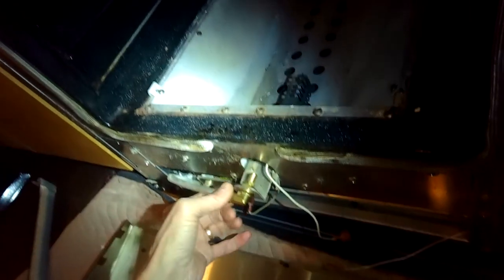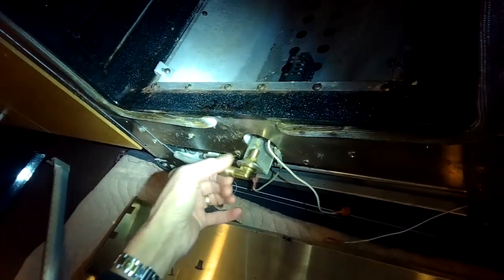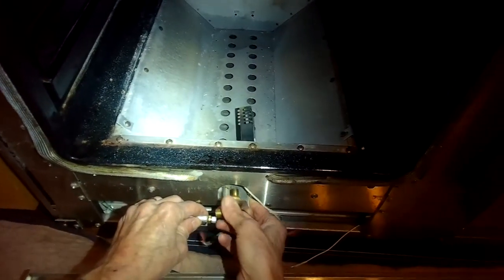We're turning that lefty loosey, loosening it up and getting it off. We've already removed two Phillips head screws holding the igniter bracket in place, and we've removed the burner tube. Here is the igniter — those are the two holes where the Phillips head screws came out. Now we can pull the gas tube off, push the bracket inside the oven cavity, and lift the igniter and bracket out.